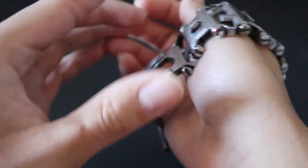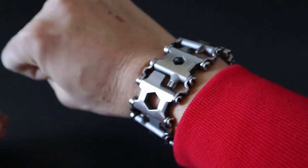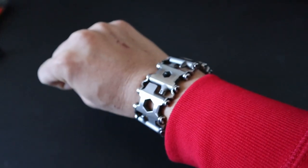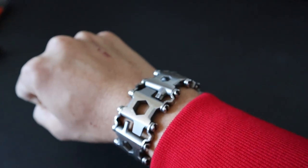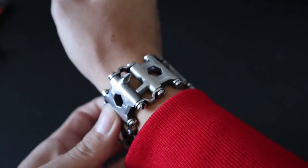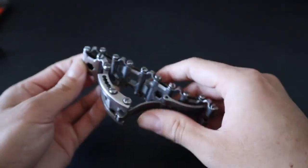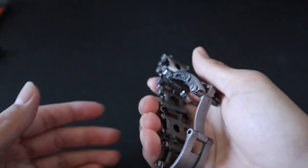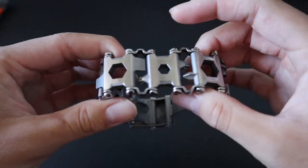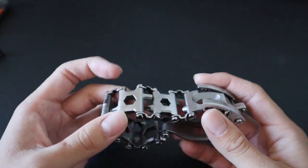First up is the Leatherman Tread. For those of you who don't know, the Leatherman Tread was basically made to be a TSA-friendly multi-tool. As you can see, it's a lot different from your traditional Leatherman tool that's plier-based or knife-based. It was made to look very unassuming and really just look like a fashion accessory, but it's actually a very functional tool that you can wear on your wrist. I am a big fan of the Leatherman Tread — I love how it's unassuming and just looks like a fashion accessory until you look closer at it.